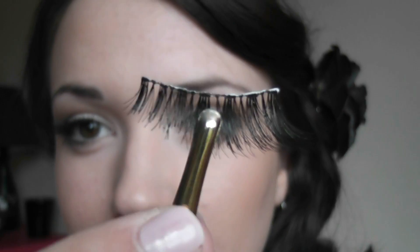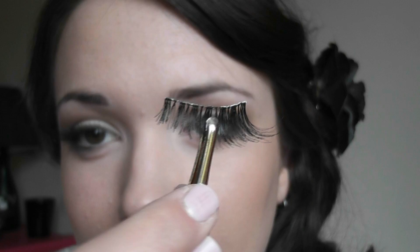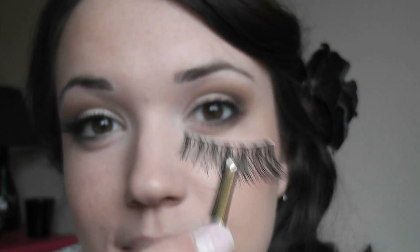Use round tweezers so that you don't poke yourself in the eye. Grip them right in the center like that. I'm going to just leave it a few seconds for the glue to get a little bit tacky so it will stick on there properly, but you don't want it to dry completely.